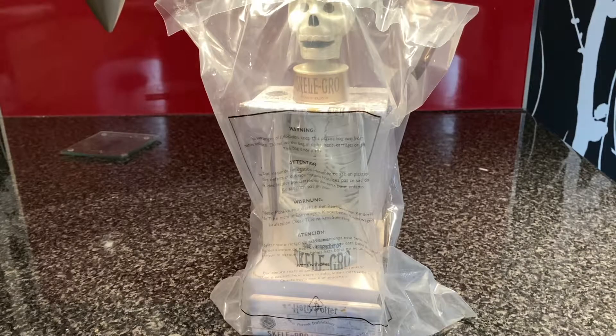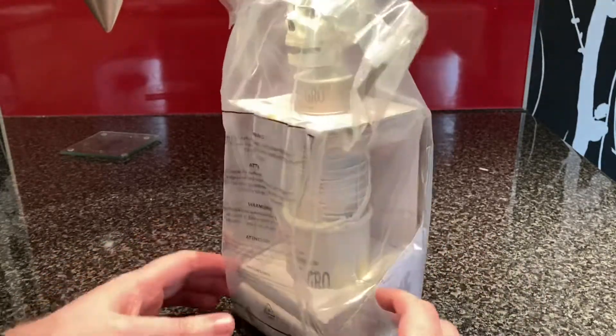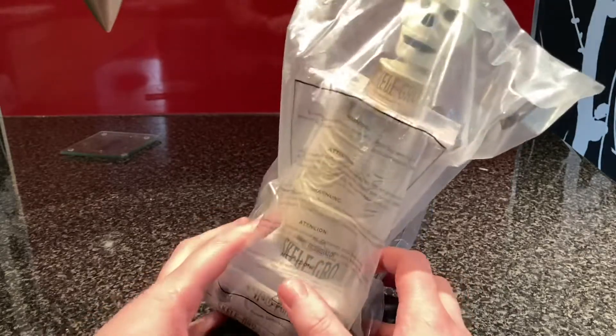Hi everyone, how's it going? LeeJ2512 here. I thought I would show something kind of funky off. It's this little freaky looking thing here — it's the Skelegro replica bottle, a water bottle, and I thought I would show it off.